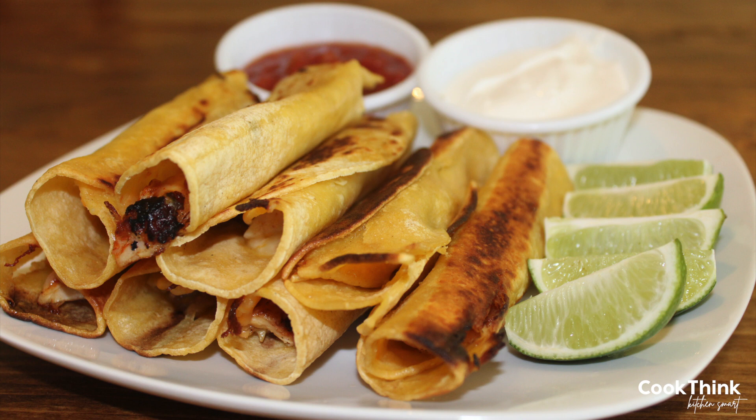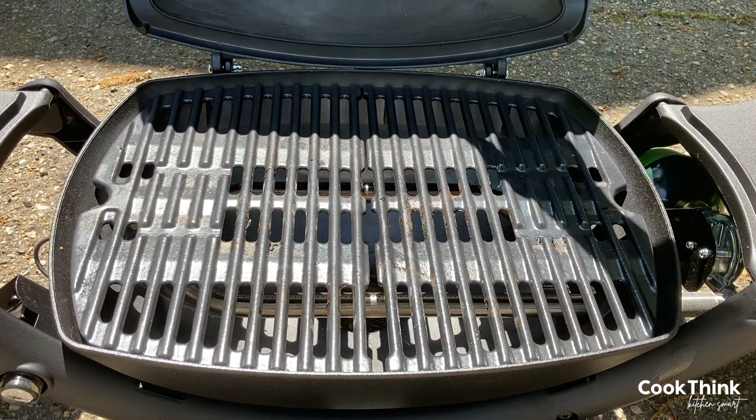Sarah and Faith here with cookthink.com. In this video we'll show you how to make easy rolled chicken tacos, Taco Bell style but healthier.